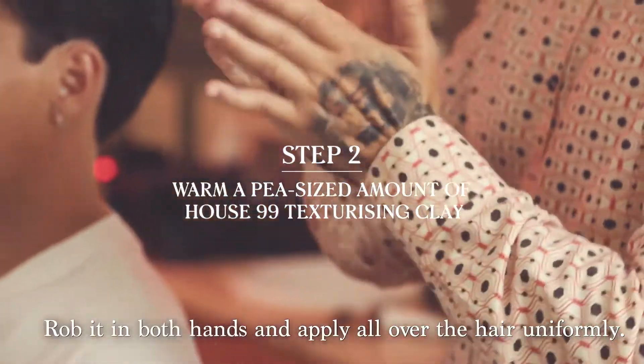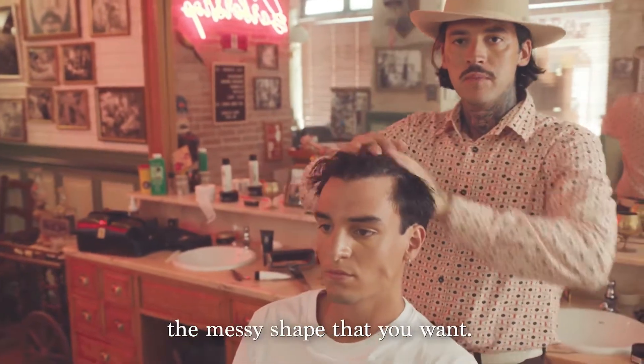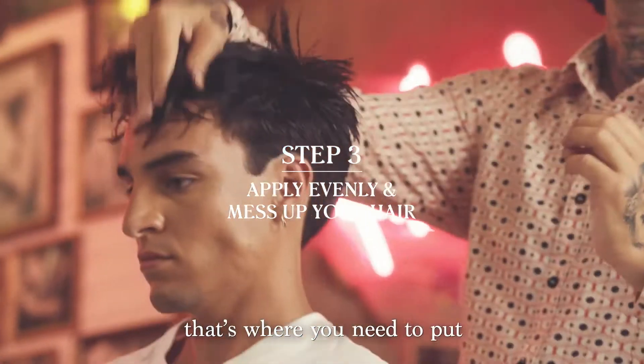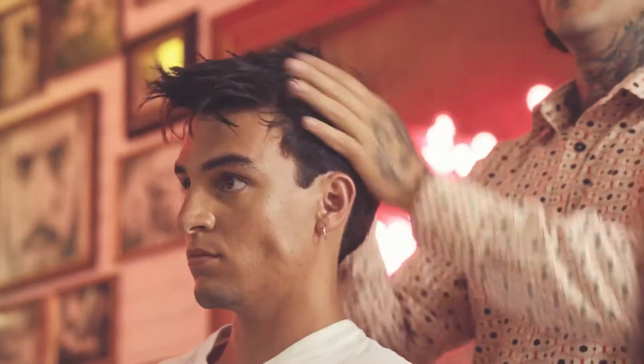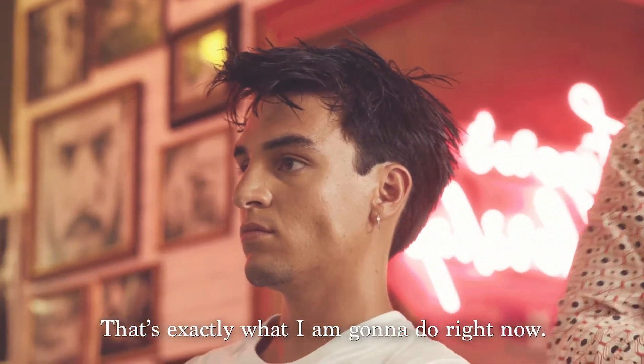Rub the texturizing clay in both hands and apply it all over your hair uniformly. Use your fingers and start creating the messy shape that you want. If you want it to be messier on the top, that's where you need to put more emphasis with your fingers. But don't forget that afterwards you might need to use the hair blow dryer once again — that's exactly what I'm gonna do right now.